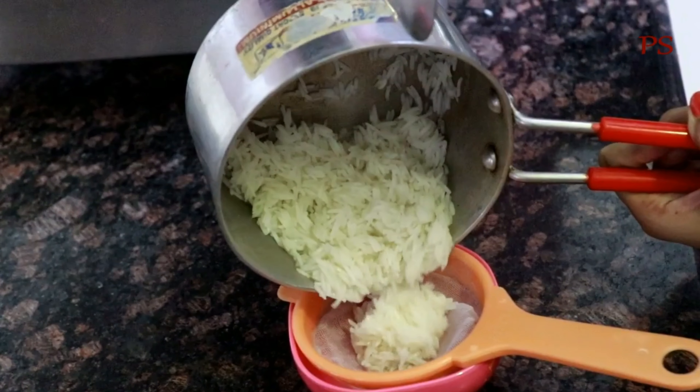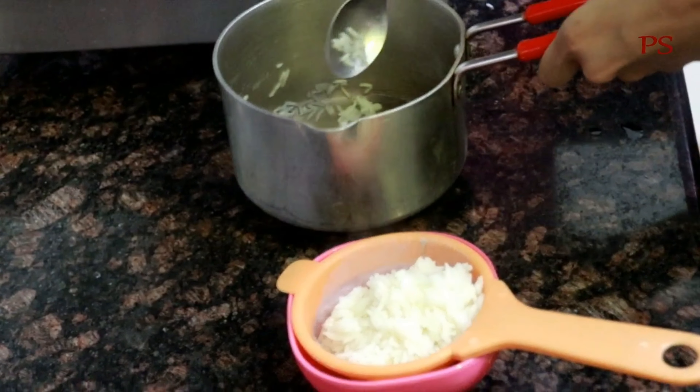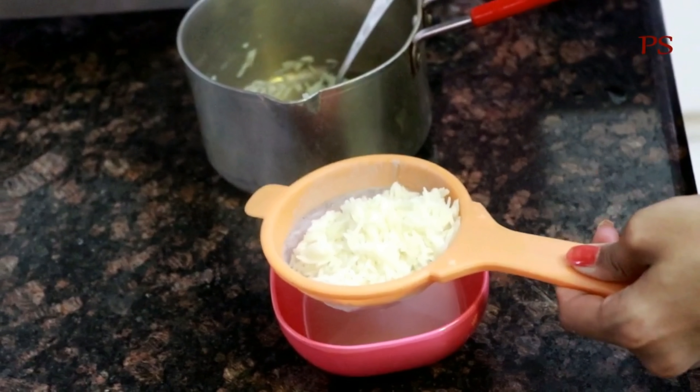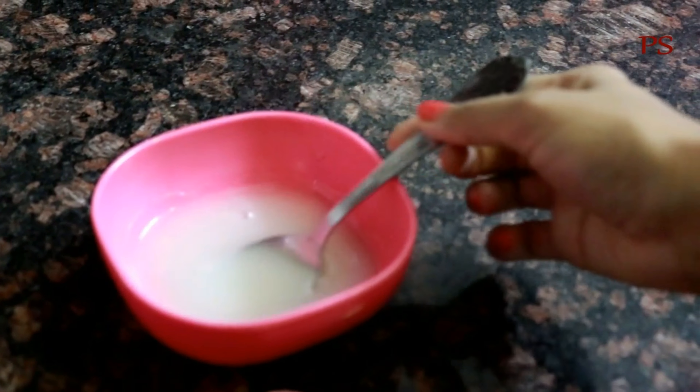Then we will strain the rice water. I used some thick rice water.